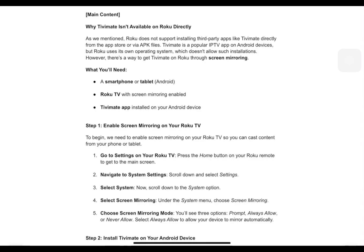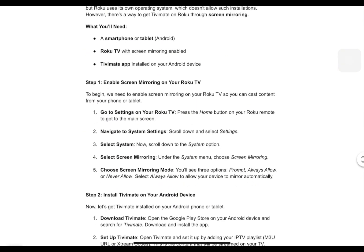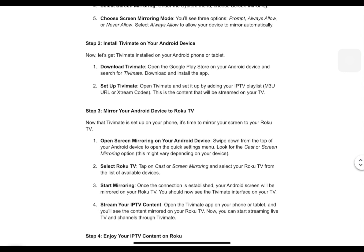To begin, we'll need to enable screen mirroring on your Roku TV so you can cast content from your phone or tablet. Press the home button on your Roku remote to get to the main screen. Scroll down and select Settings, then scroll down to the System option. Under the System menu, choose Screen Mirroring. You'll see three options: Prompt, Always Allow, or Never Allow. Select Always Allow to allow your device to mirror automatically.